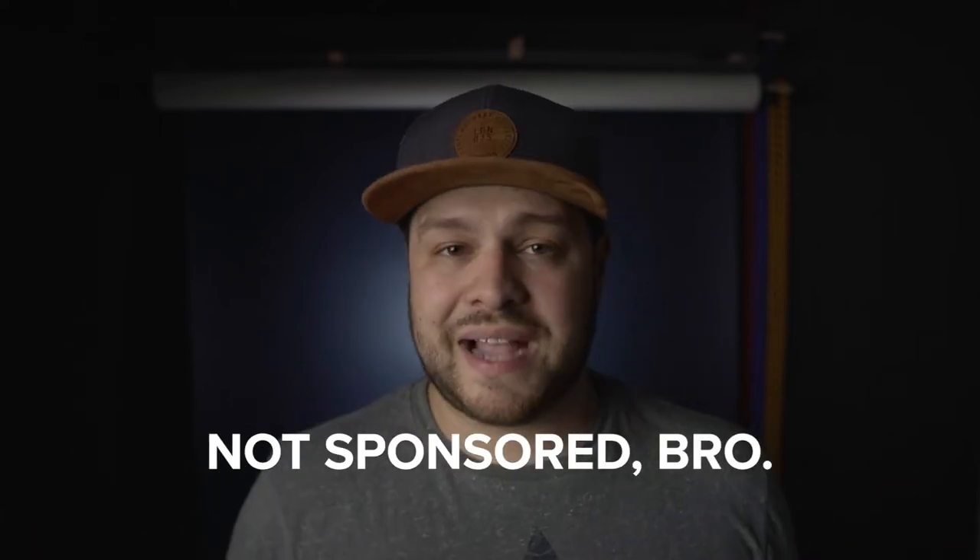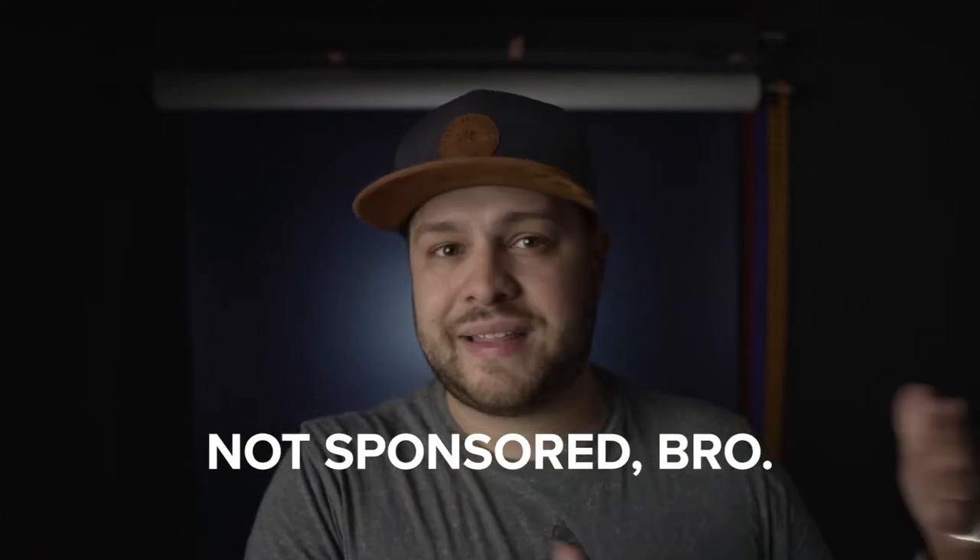At the time of this video it's the day that Peak Designs decided to launch their campaign on Kickstarter, which I'll leave a link down below — totally not sponsored. I just think we should be supporting companies like that who are trying to be innovative and find different ways to enhance products that we really use to make travel easier.